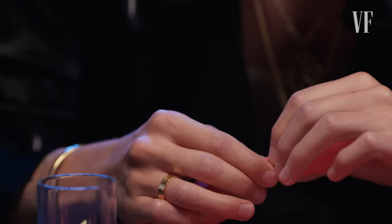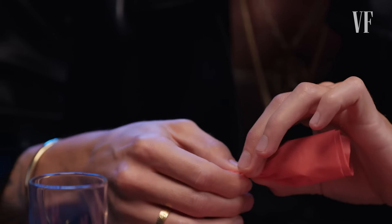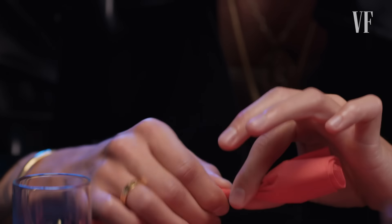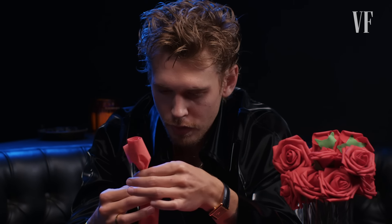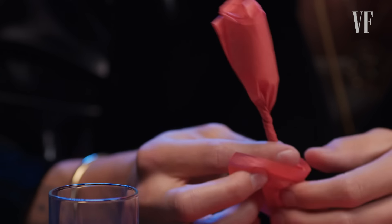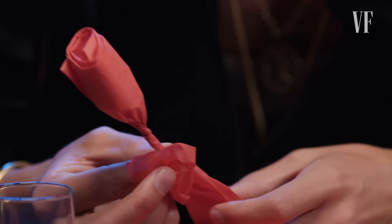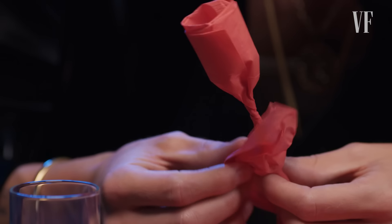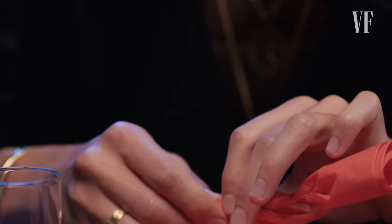Then wherever you want the stem to start — usually about a couple inches down — you sort of squeeze it off and then just twist. As you get down to wherever you want the leaf to start, you just take the edge that's down here and pull it up. Try to be delicate with it because you don't want to rip it. This corner ends up becoming a leaf. Then whatever direction you were twisting in, you just continue in that direction.